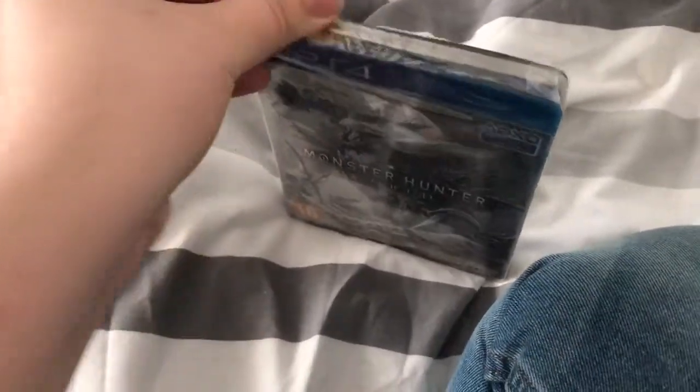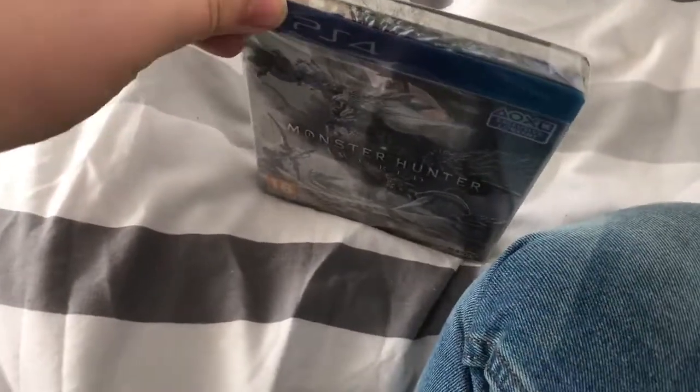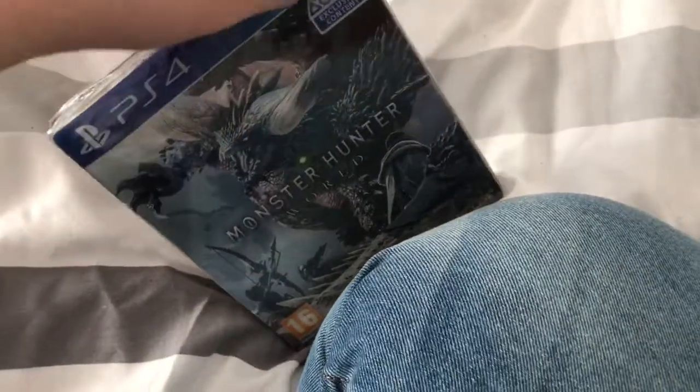I played the beta for this last month and I absolutely loved it. It's just one of those games that doesn't get old, even though the mechanics stay the same throughout all the games - the fighting and all that. It's pretty cool.